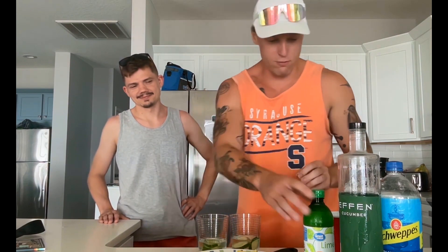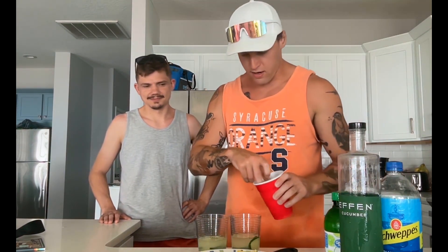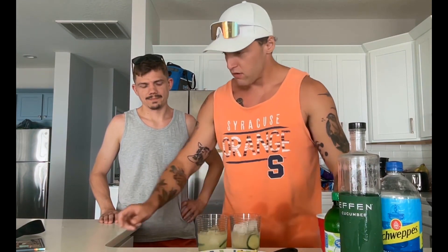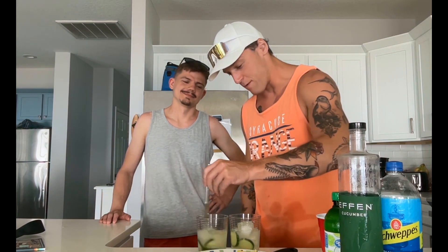And then after that, we're going to do a little bit of lime juice. I'm going to give us like two good squeezes each. Boom. And then the next thing we'll want to do is get our ice — we'll put a little bit of ice in there for us. And then we'll stir it up. We've got a little butter knife action. Get that little flavor party going, get it jumping.